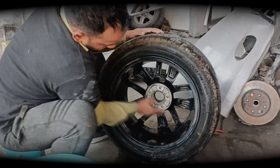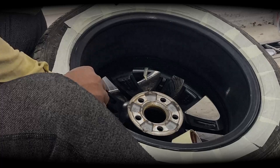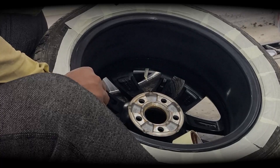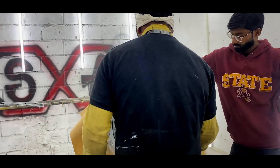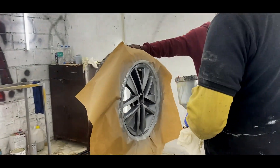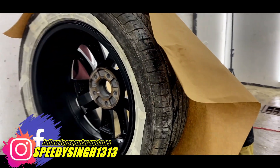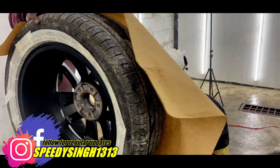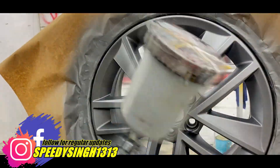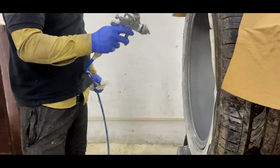As you have seen, we have covered the first and second steps — that is sanding and masking. Now we have applied the primer coat, which you will see on your screen.